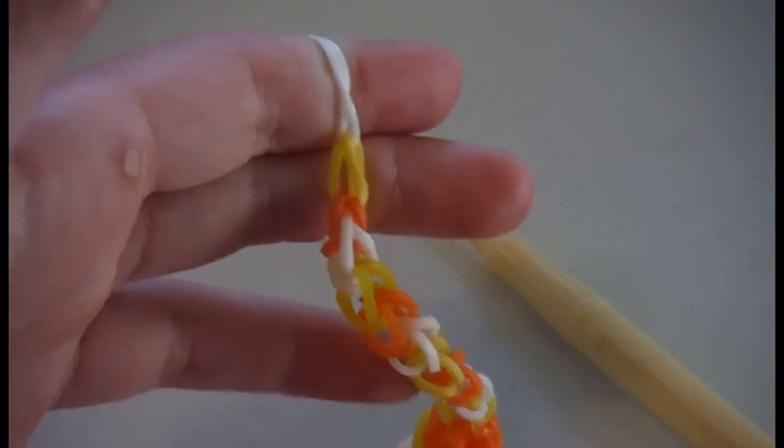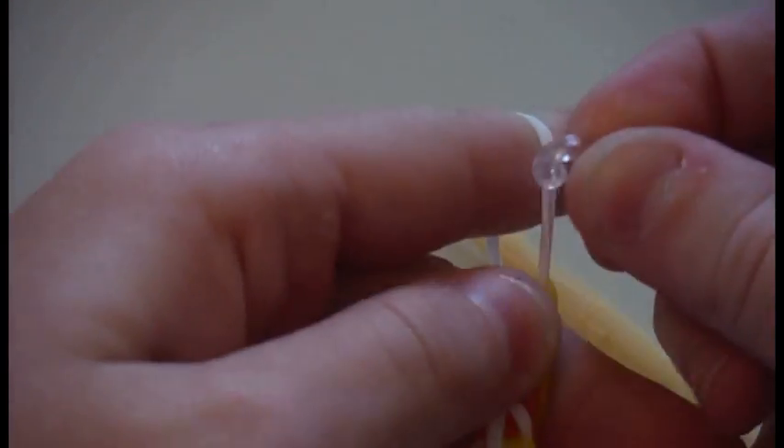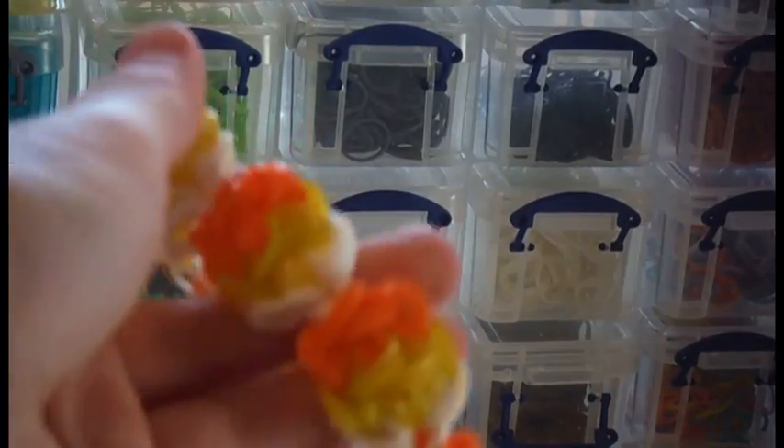When you think it is long enough, you can take it off your hook. Now grab a c-clip and place it on the white rubber bands — make sure it goes through all of them. Then place it onto the other white rubber bands on the side of your candy corn and attach it to the c-clip. Your bracelet should look like this when it is all done. Thanks for watching. Please like and subscribe. Leave a comment. Bye!